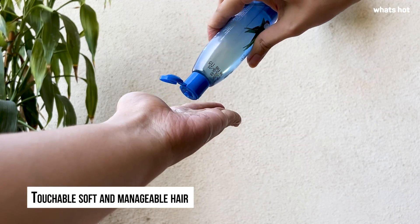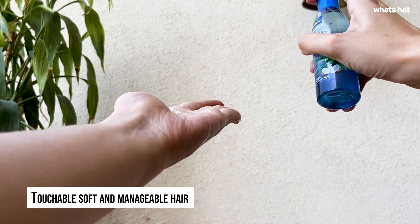The oil has a consistency which is much thinner than regular coconut oil. It is extremely lightweight and non-sticky. It has a fragrance which does not resemble either aloe vera or coconut, but it is pleasant anyway.